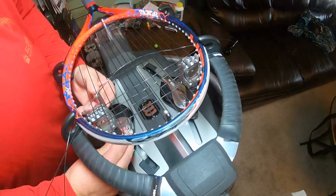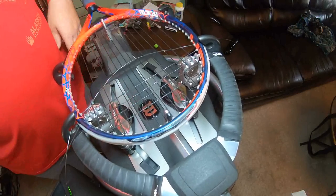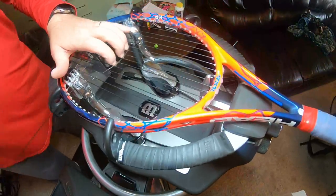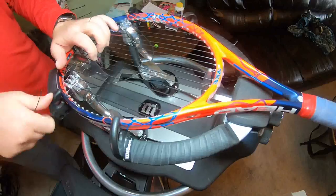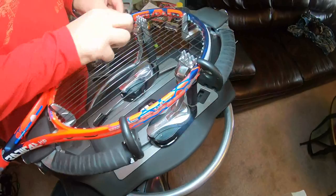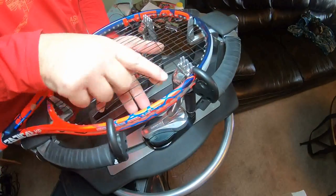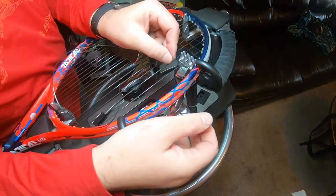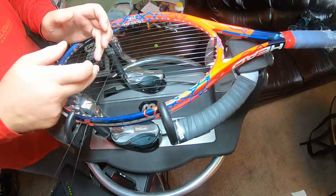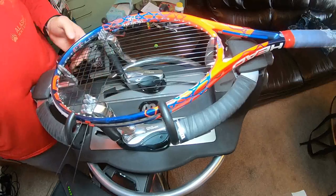A lot of people tell you to get that clamp just as close to that grommet as you can. I'm going to show a little example here — you're going to lose a little bit of drawback. I'll show you why I don't like to get it as close as possible. I like to keep it about an eighth of an inch away from the side if I can. I'll also pull up on the string — that kind of helps keep it straight.